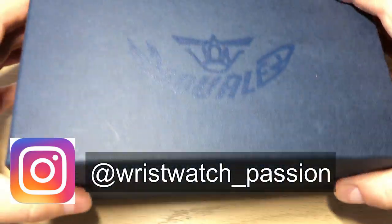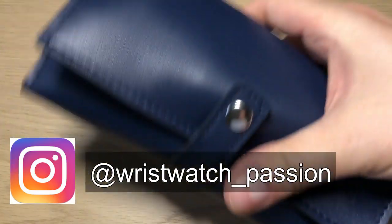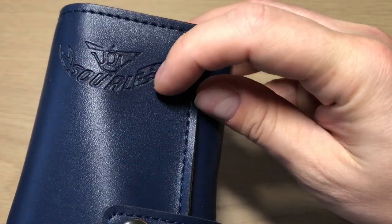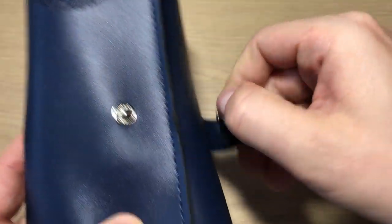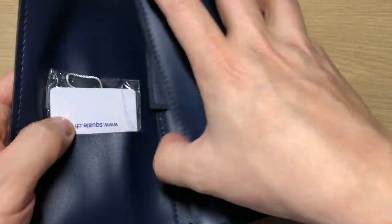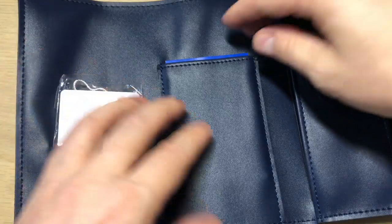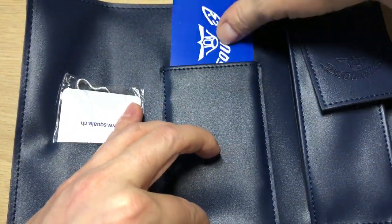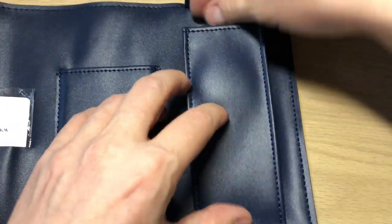It comes in this blue cardboard box, and inside you find a nice blue leather watch roll with the Squale name and logo embossed into the leather. There you find the warranty card, the hang tag, and the manual for the watch — nothing too interesting. And here you find the watch.